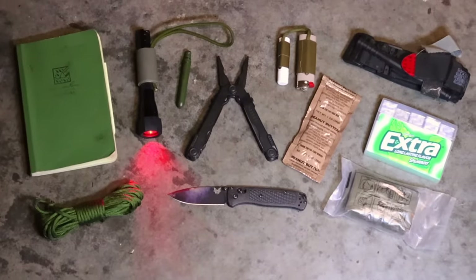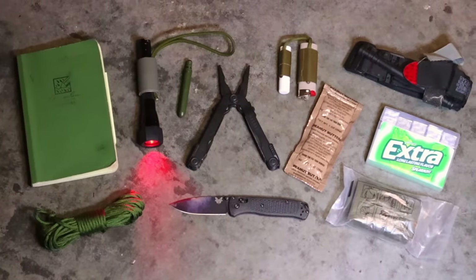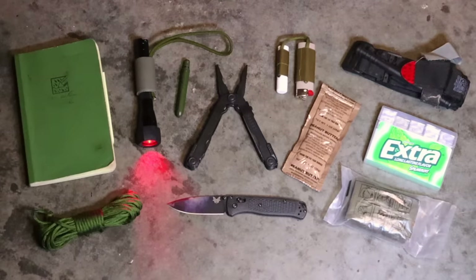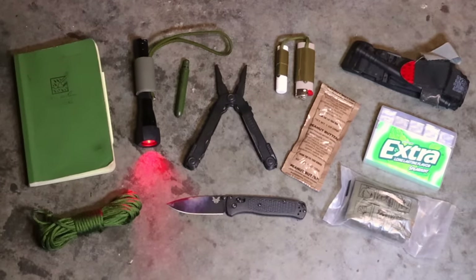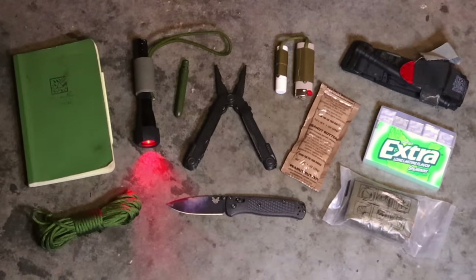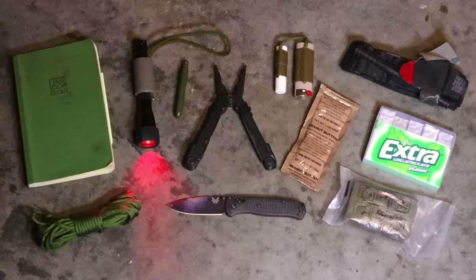Alright guys, this is a very down-and-dirty video. Just doing my pocket dump quickly to show you the items that are typically carried — either issued or bought over the counter — that every soldier, especially combat arms, is going to have out in the field. I hope you liked this video. If you did, hit that like button, hit that subscribe button, and leave me a comment. I always appreciate your feedback. Thank you guys for everything — your likes, views, subscriptions, comments, feedback, and shares.